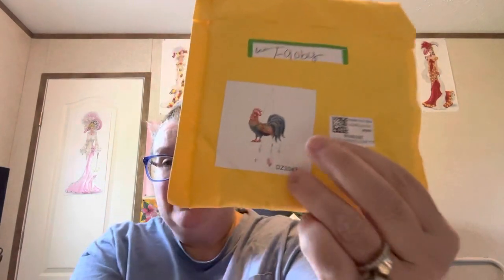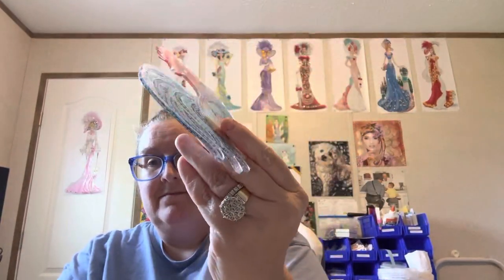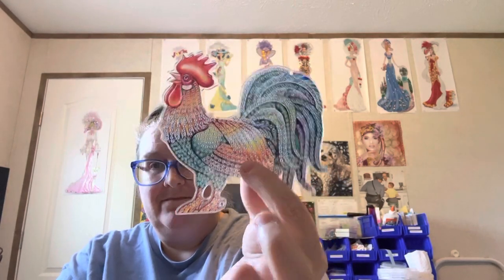And this one right here I'm excited about — it's a chicken, and y'all know I love my roosters. So let's open it and see what it is. Here he is — is he not cute? He is double-sided. Double-sided rooster right here, so cute.